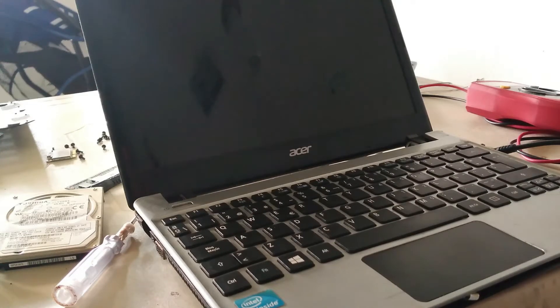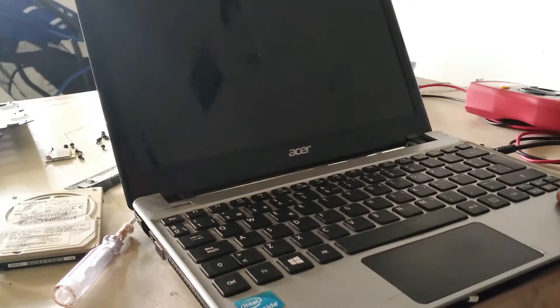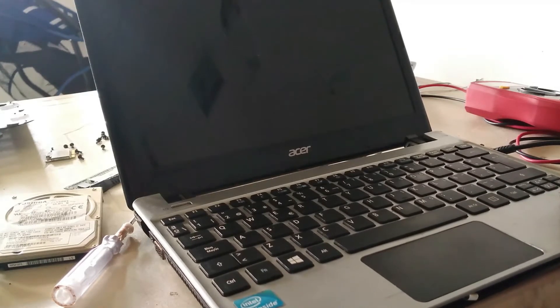Welcome friends. Today I want to talk about how to check an Acer laptop that won't turn on. There are many reasons why a laptop won't turn on, but I will explain one of them in this video.